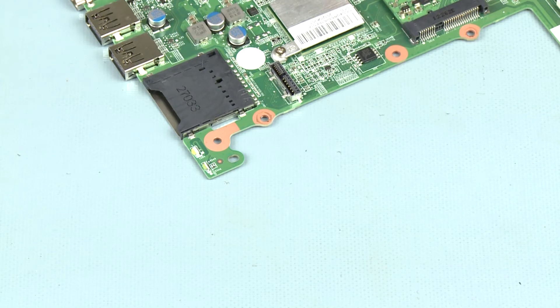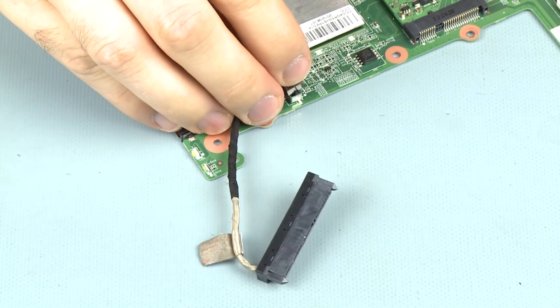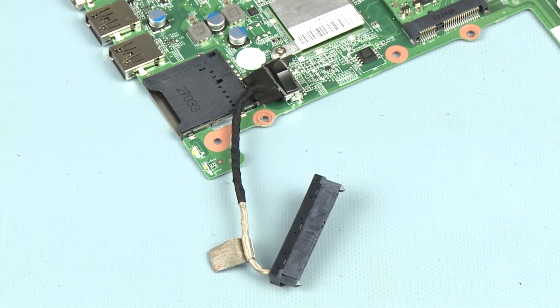Replacement. Connect the hard disk drive adapter cable into its connector on the system board.